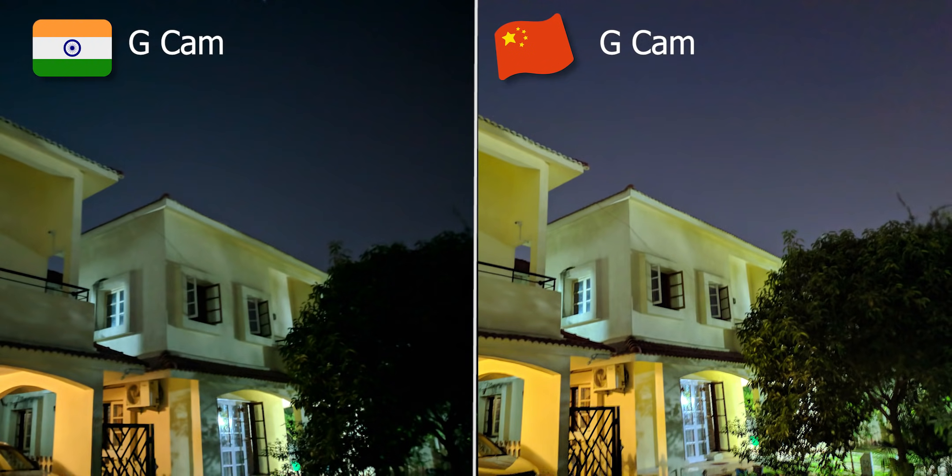Of course, looking at this, the Chinese Note 7 is better than the Indian Note 7 — we know this theoretically. But how does the Indian Note 7 compare with the Note 6 Pro?